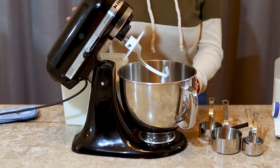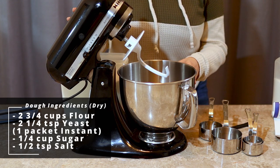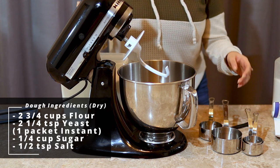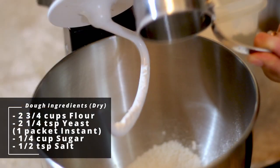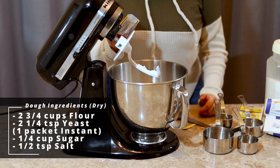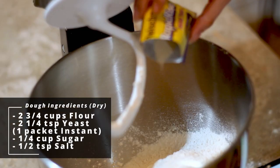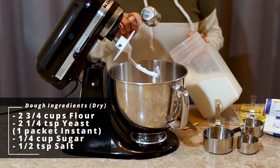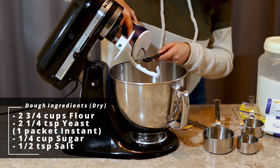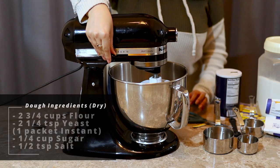So let's get started with our ingredients. Into the bowl of a stand mixer with a dough hook — or you can also use a regular bowl with a wooden spoon — we're going to add two and three-fourths cups of flour. To that we're also going to add one packet of instant yeast, or around two and one-fourth teaspoons, one-fourth cup of granulated sugar, and one-half teaspoon of salt. We're just going to mix this up.